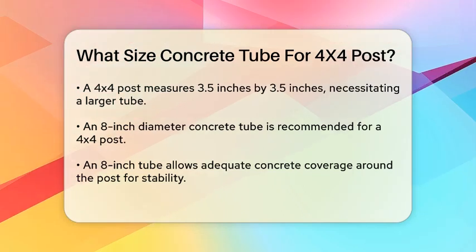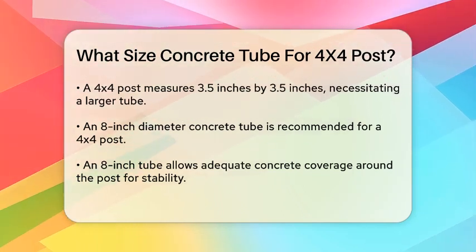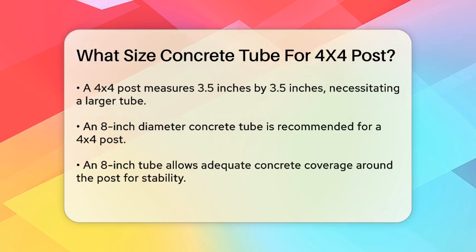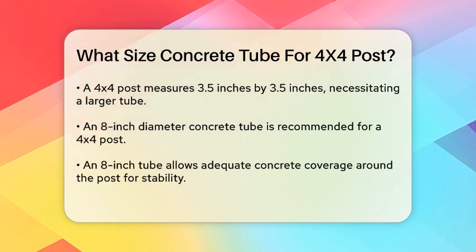For a 4x4 post, a concrete tube with a diameter of at least 8 inches is recommended. An 8-inch tube provides enough room for the concrete to surround the post adequately and ensures the footing is strong enough to support the load.